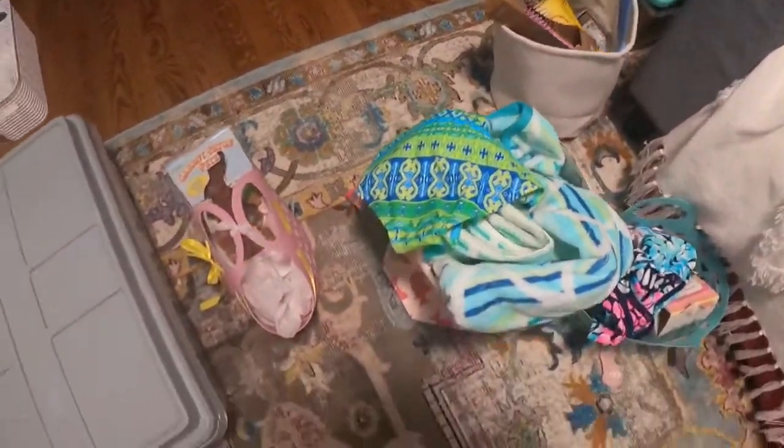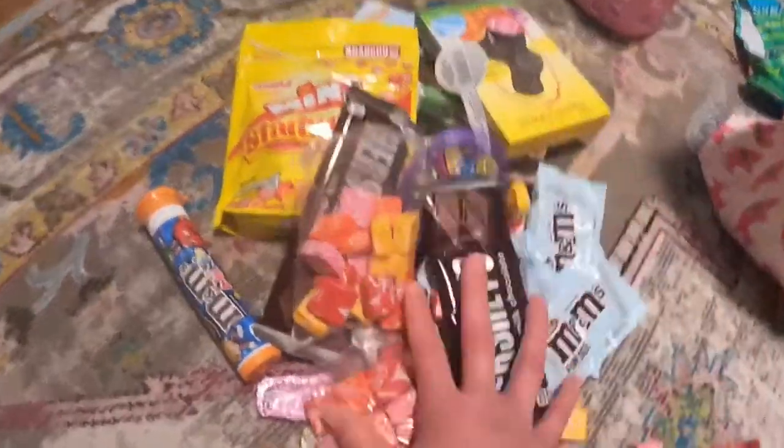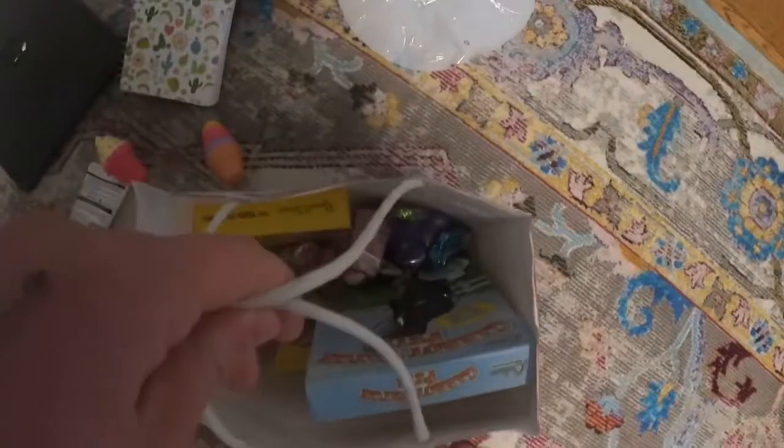I'm going to get all the candy out first. Okay, so here's all my candy, and here's a little bucket that I like to keep snacks in — there's nothing in there right now, but I'm going to put all of this in here. Okay, so this is done. I like to put it just right here. I don't know if you guys see it in my videos, but it's always right there.